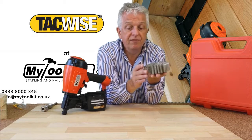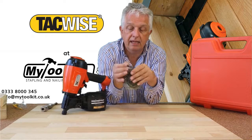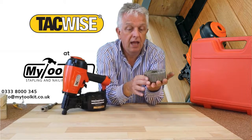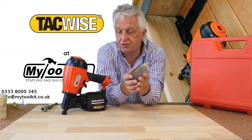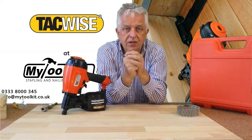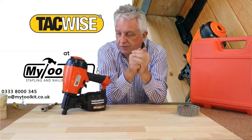It goes up to a maximum of 57mm as stated on the tool, but in the industry 50mm is the norm — 2 inch in old money — and you can go right down to 1 inch, 25mm. This tool, although it's ideal for use in packing case manufacture and pallets, some of the features blend it for use with making fence panels and sheds, and I'll go through those features and point them out to you.